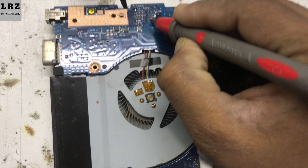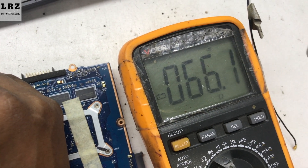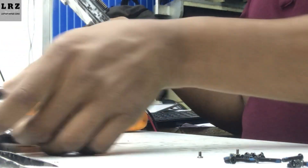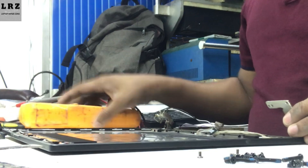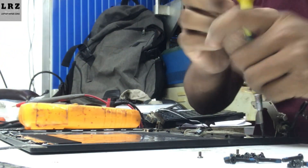As you can see it's showing a short here after connecting the LVDS cable — this line is showing short. So I remove this LVDS cable and then check what's wrong with this cable.